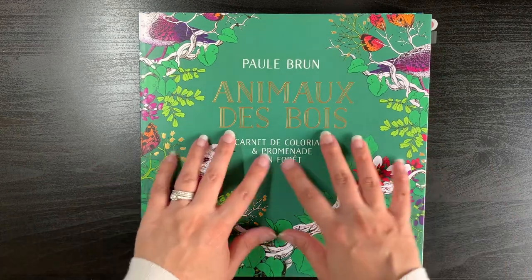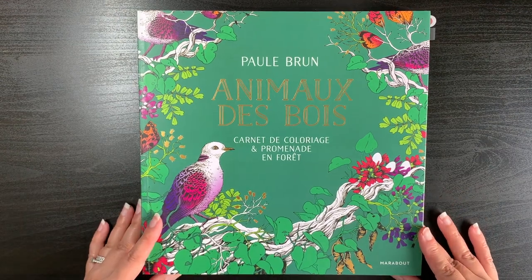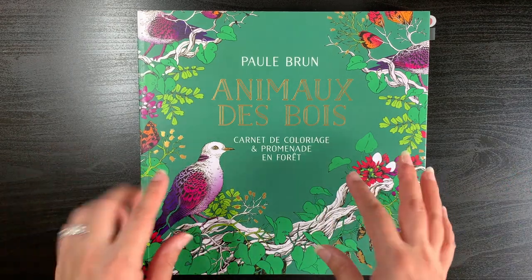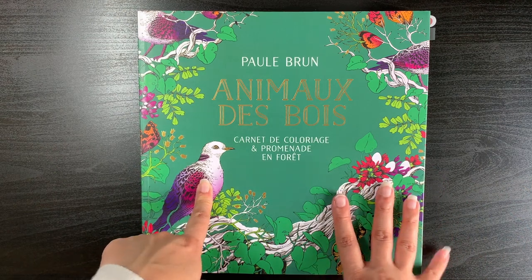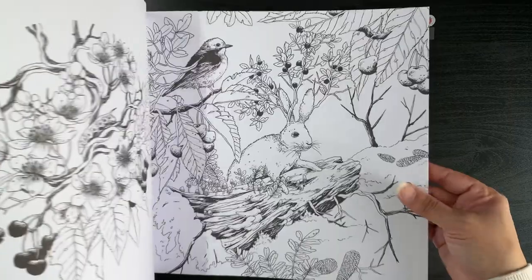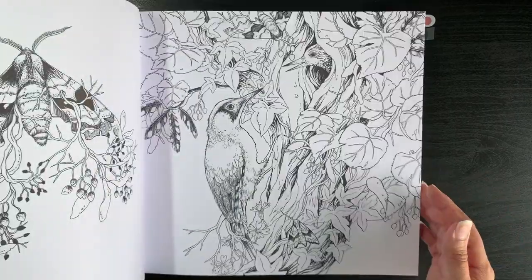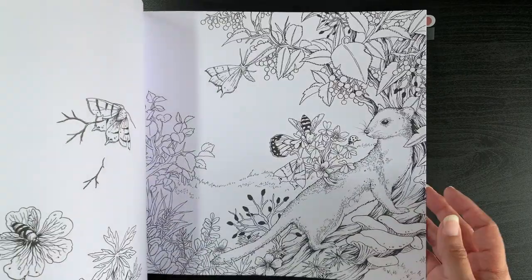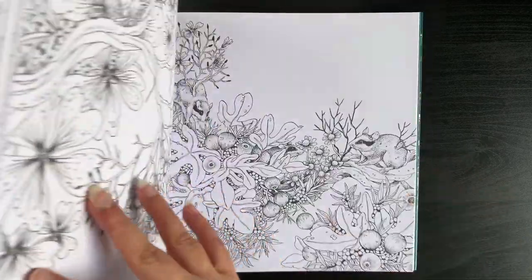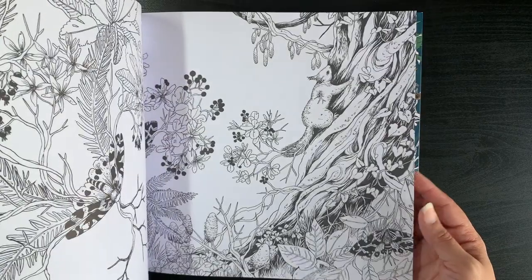Basically, this first book was quite popular. I didn't do a flip-through of it on the channel because there were already a few out there, but I did show it in my 'what I'd like to colour during the spring months' video. Quite a few people wanted me to do a colour-along in it. I really liked what I found in this book when I bought it. The paper is really good and the illustrations are really good. I basically fell in love with this artwork straight away, so it was a no-brainer to get the second book. I saw some sneak peeks on Paul Brun's Instagram, which is why I didn't wait for any flip-throughs before I bought it.